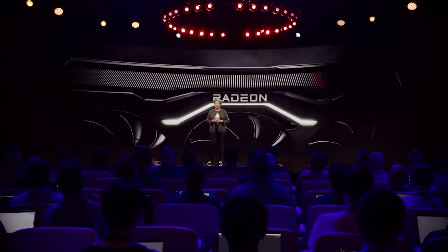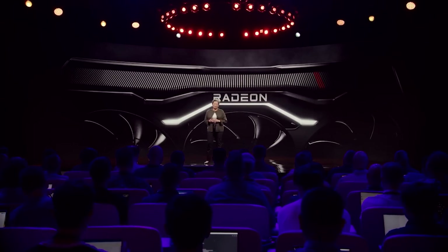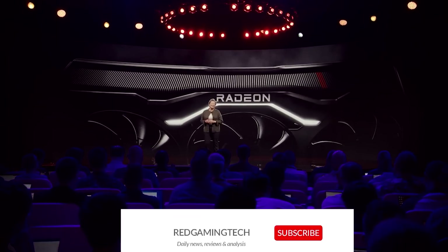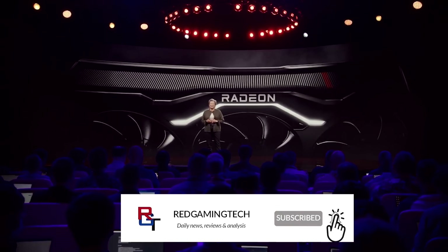Ladies and gentlemen, my name's Paul. Hope you're having an amazing day. In this video, I want to focus on RDNA 3, specifically power consumption and a few things regarding features and performance.